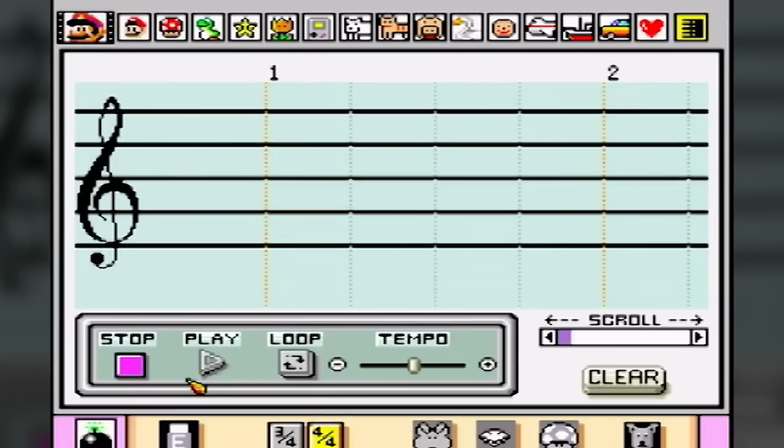But if annoying music was more your thing, the game also came with a music creator that allowed you to play sound effect notes on a timeline and compose your own 16-bit masterpieces. I present to you the official Good Game theme.